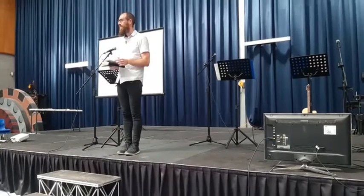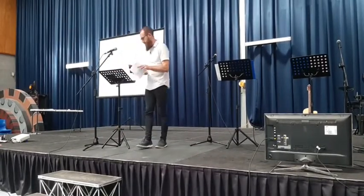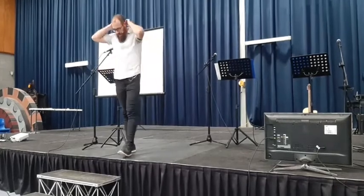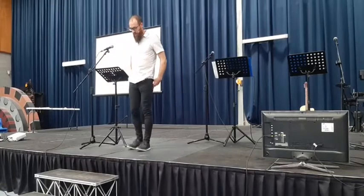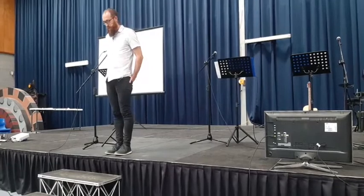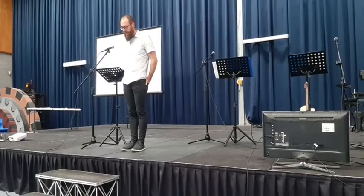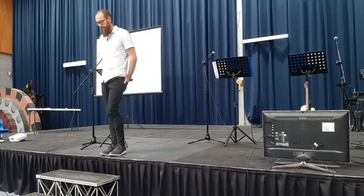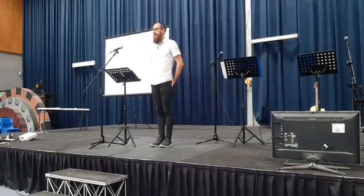Rejoice in the Lord. I'm going to pray and then we're going to open up for questions. Loving Father, we just thank you for your word. We thank you that the Lord Jesus has poured his life out for us. We just pray that you would continue to shape us and form us in his image. We thank you that you have saved us as your children, and we pray that more and more we would live as your children in this world as we find our joy in you. We pray in Jesus' name. Amen. Okay, so a chance for questions.